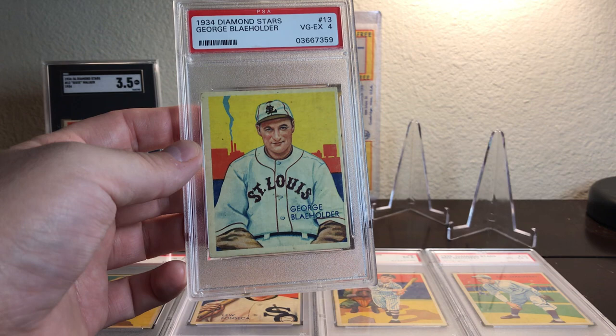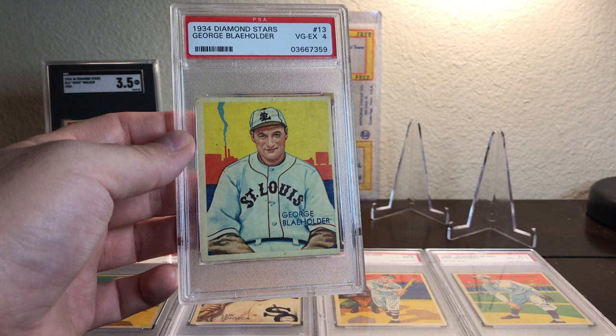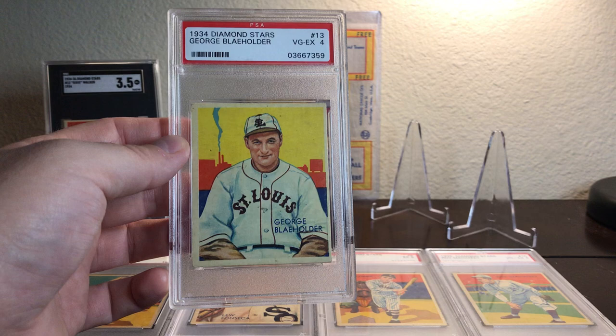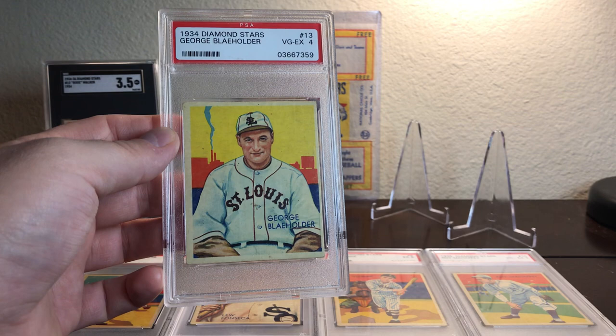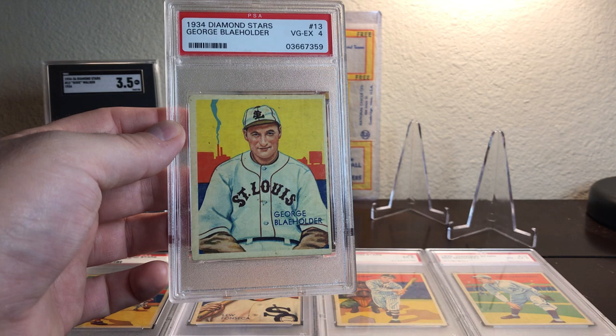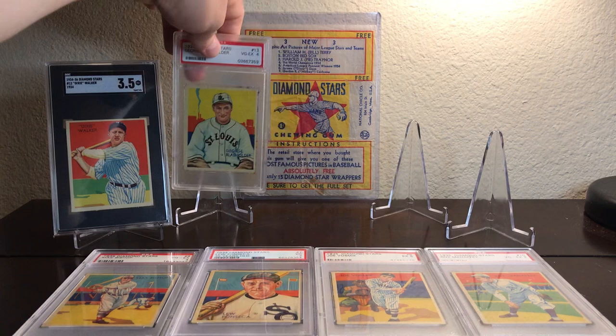George Blayholder was a pitcher. He was born in 1904 in Orange, California. He made his Major League debut in 1925 with the St. Louis Browns. George Blayholder is known for popularizing the slider — it had been used by multiple players prior, but not as extensively. He was with the St. Louis Browns from 1925 to 1935, then traded to the Philadelphia Athletics in 1935 for one season, then to the Cleveland Indians for the 1936 season. He went back down to the minors for six years before retiring. Shortly after, George Blayholder died in 1947 at the age of 43.